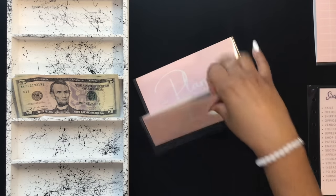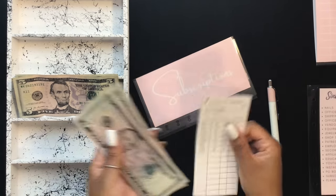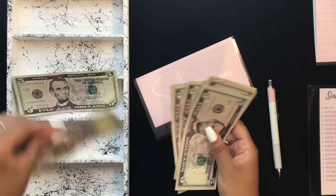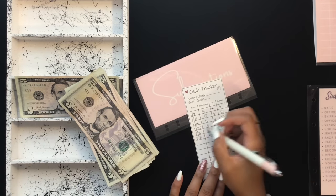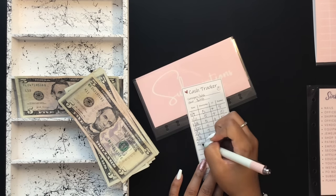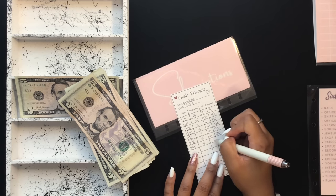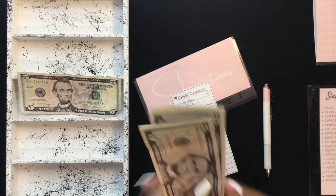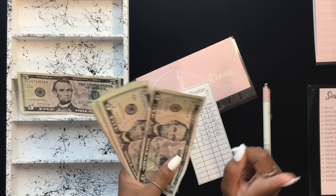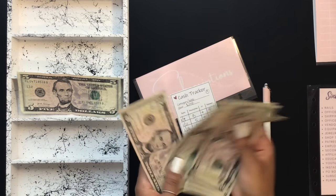My subscription envelope is getting $5. The subscriptions I'm probably going to pay for first are HP Ink or Canva — I'll be paying for those in the near future. That brings subscriptions to $35.